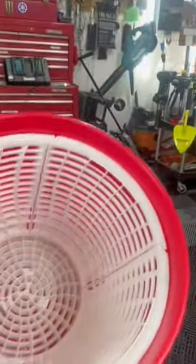So preassemble that, drop it down in your bucket, and push it down until it's seated. It'll lock into place so as you dump out your dirty water, the grit guard will stay there.